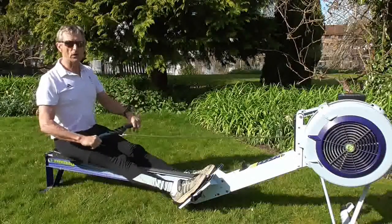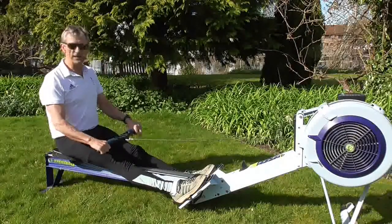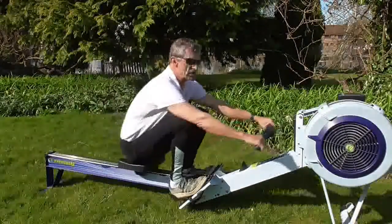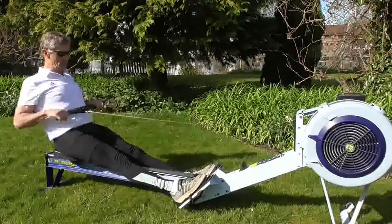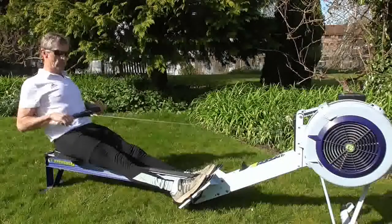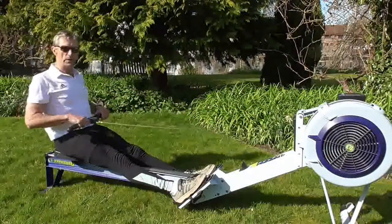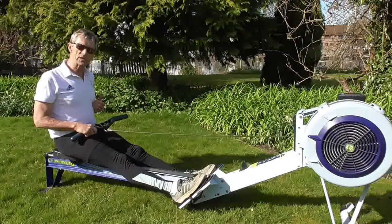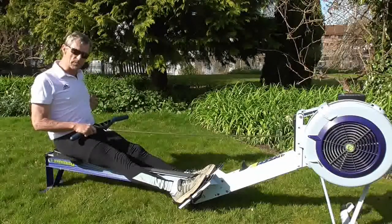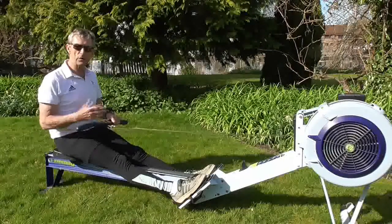So if I row a few strokes of a full length feet out now, I'll just do it quite steadily. We can see that as long as at the end of the stroke I've got some arms left and some speed coming in on the handle, I can avoid coming off the stretcher.